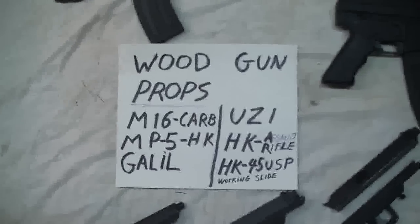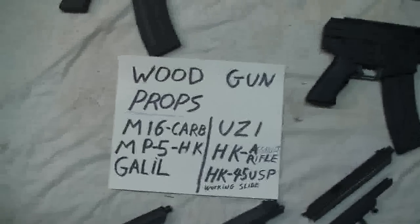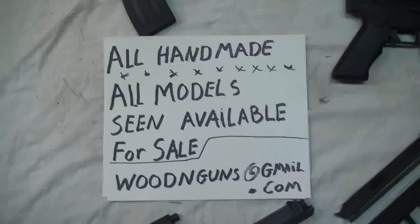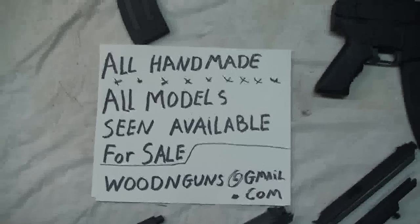Here's a display case — most of them are in there. The Thompson is on there too, I forgot to mention it. If anybody would like one, they are available — I will sell them or make them to order, as many as you want.